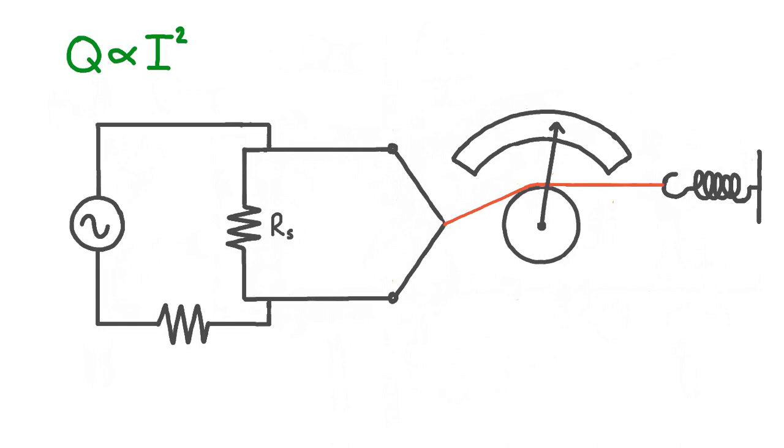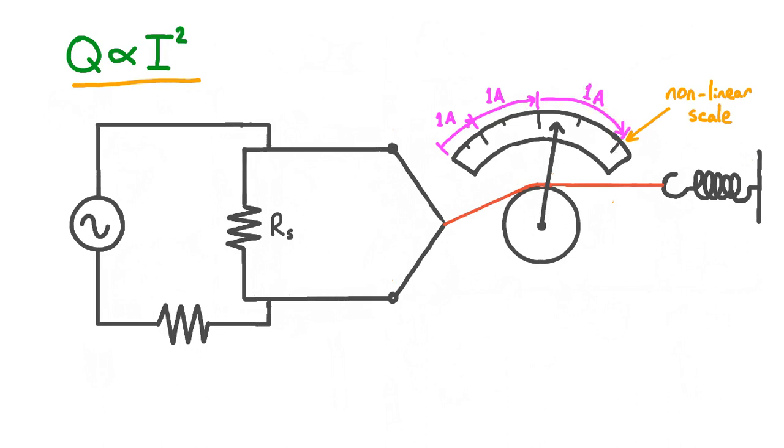One important thing to note about this type of ammeter is that the scale on the dial is non-linear. This is because the heat produced in the wire is proportional to current squared. If we increase the alternating current at a constant rate, the heat produced increases at an increasing rate. At low currents, a current increase of 1 amp causes a relatively small needle movement, but a further 1 amp increase has a bigger effect on heat produced and thus causes a bigger needle movement. The result is that equal-sized current increments have bigger and bigger gaps between them on the dial as the current increases.